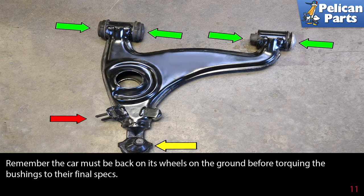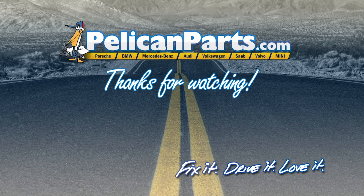Now is also a really good time to get your alignment checked. Thanks for watching — click here to view the original article along with hundreds of other DIY content for your car.